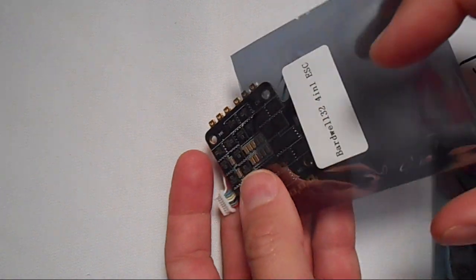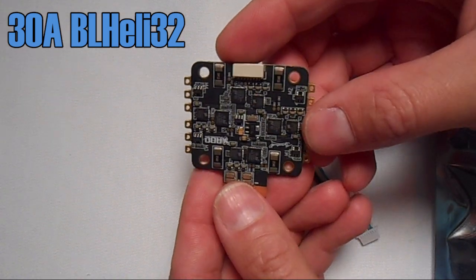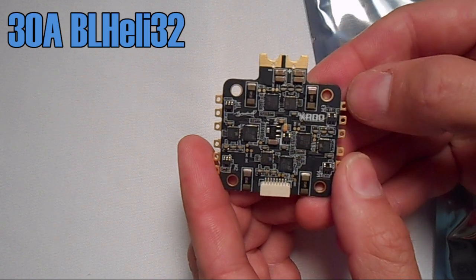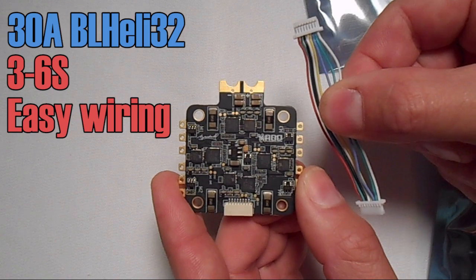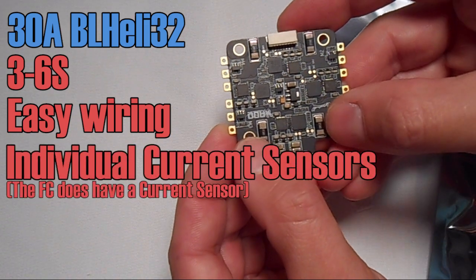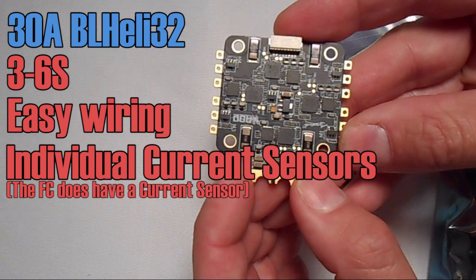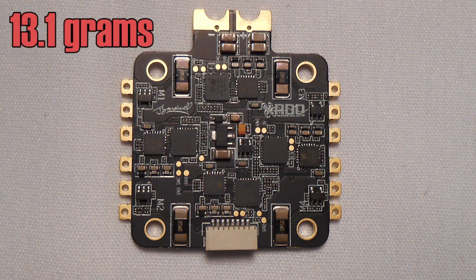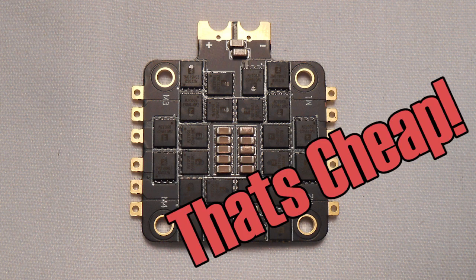First let's take a look at the ESCs. These are 30 amp BLHeli 32 ESCs with a burst rating of 40 amps. They can handle 3-6S and they're made to plug directly into the JBF4. There's no main current sensor but each individual ESC has a current sensor, so you can get ESC telemetry and set current limitations in BLHeli. It weighs 13.1 grams, it's got 30x30 mounting holes, and best of all these ESCs are only 50 bucks.